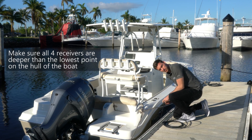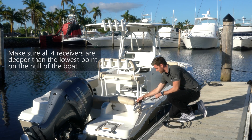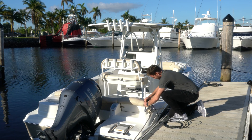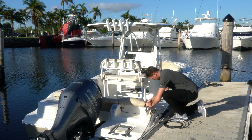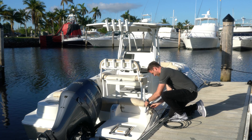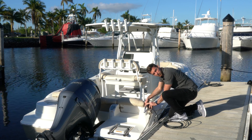We drop the receivers to the predetermined depth, and then secure the receivers to the boat.